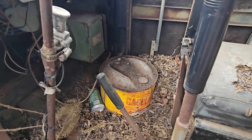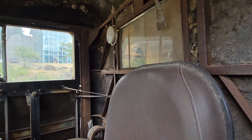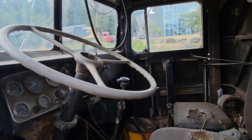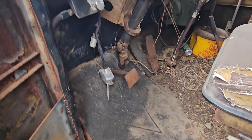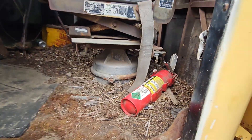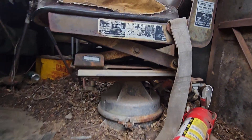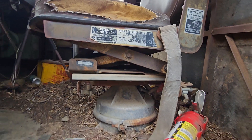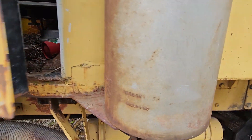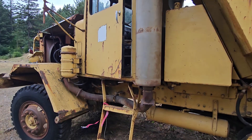It's got a red dot heater in it, and it's got an air seat. Anyways, here's a big girl.